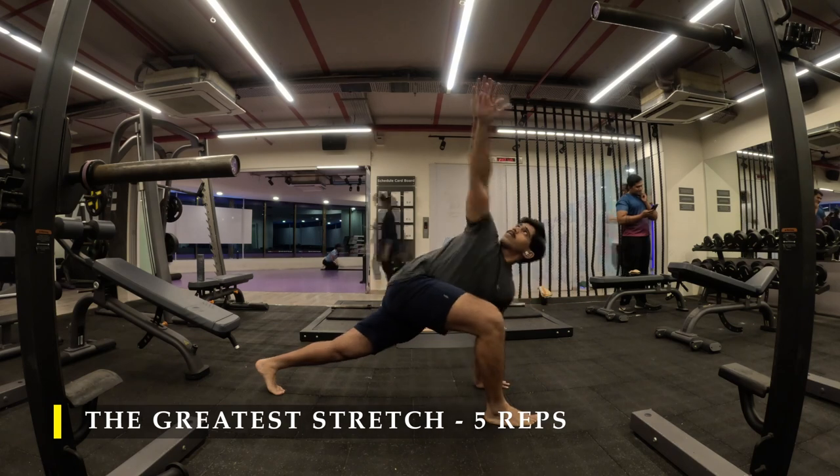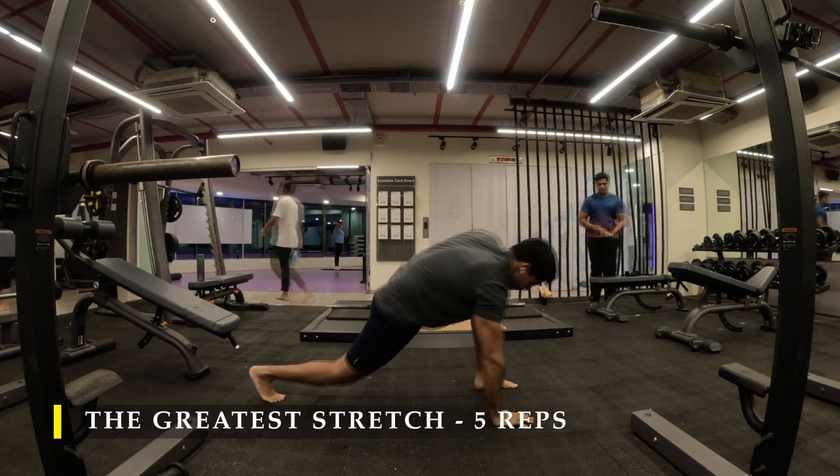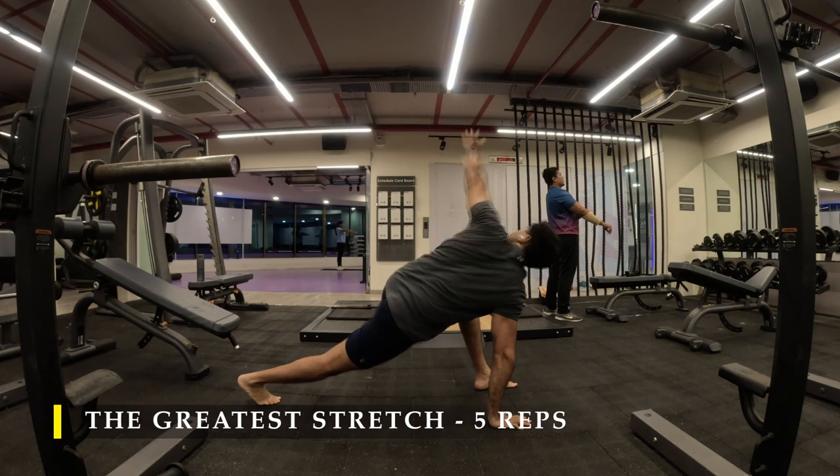Let's begin with the greatest stretch, five repetitions on each side, making sure we unlock our mobility of our body.